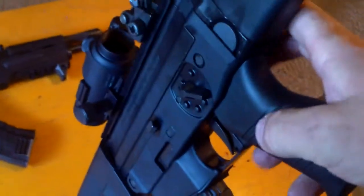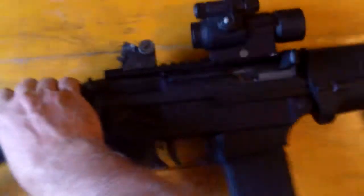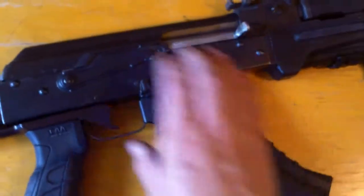It's got an ambidextrous safety on it. The bolt catch is different — same location as you'd get in an AR, but it functions differently. You'll see when the magazine is empty and you charge it, which you'll notice the charging is a lot like on an AK.